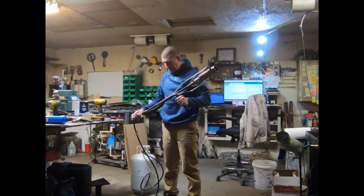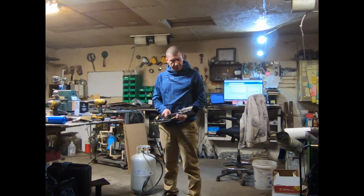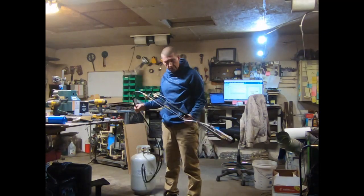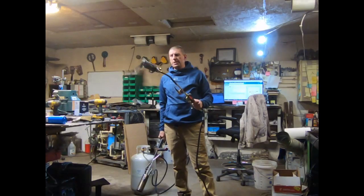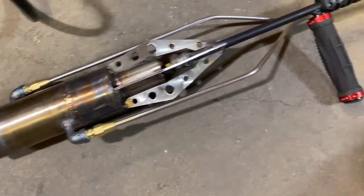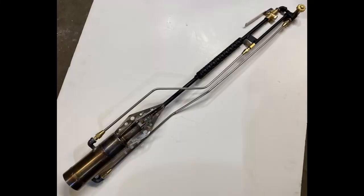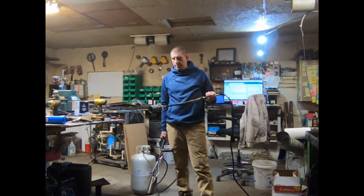Doing this video for Joe over at sealerking.com — he has an asphalt company, they do parking lots and stuff. He was wanting a better torch; the ones they've been getting are very fragile and break really easy. Here's a close-up — it has a liquid propane vaporizer on there that's going to let this thing run on full power as long as they need it.